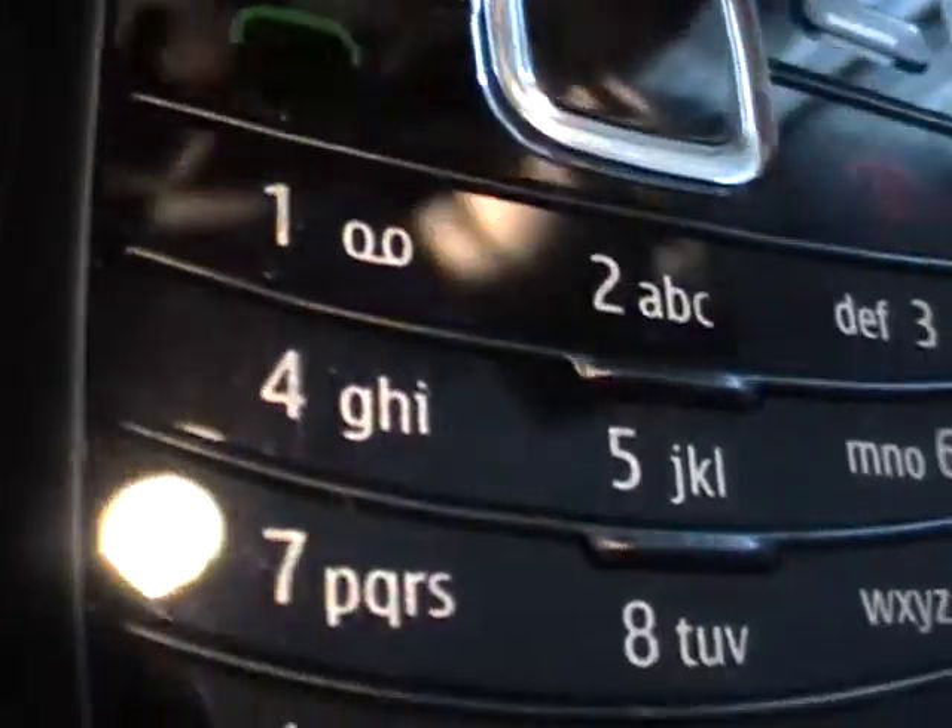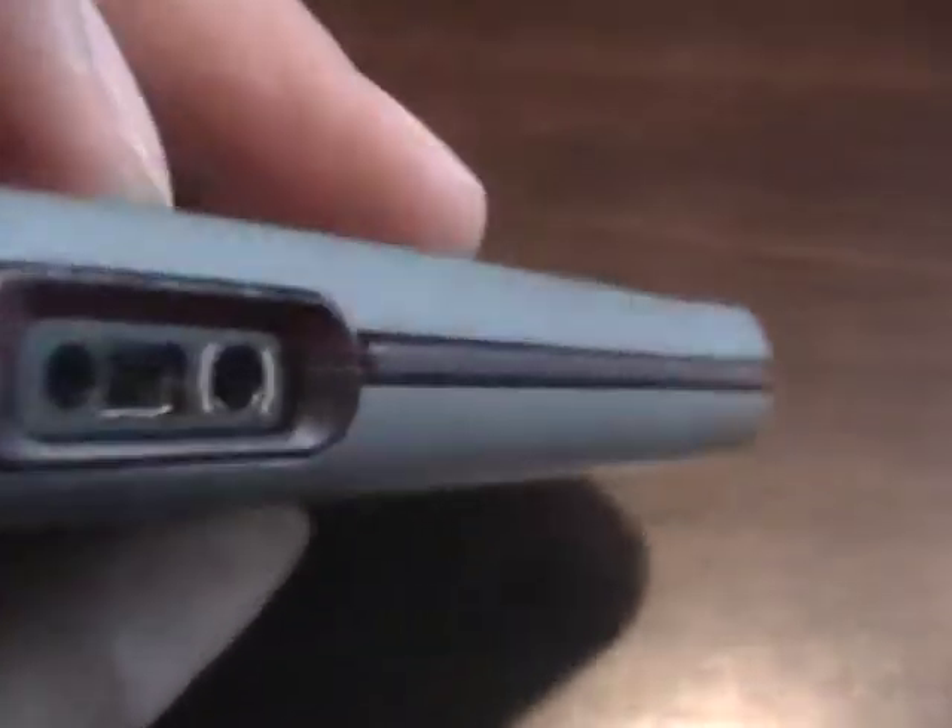That was the screen of course, here's the keyboard, looks just fine. Let's look at the edges and the back of the phone — there's the back.